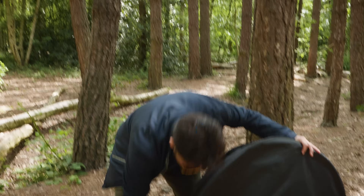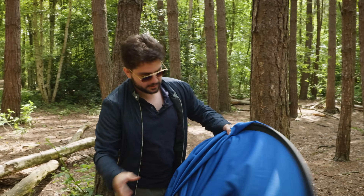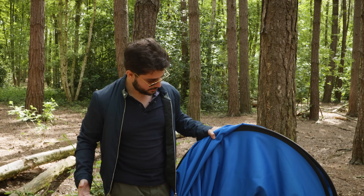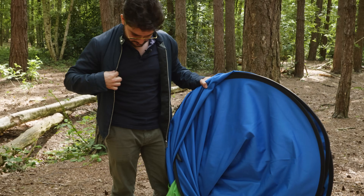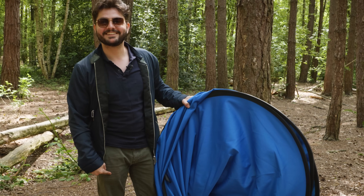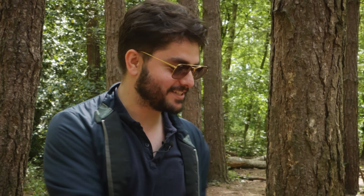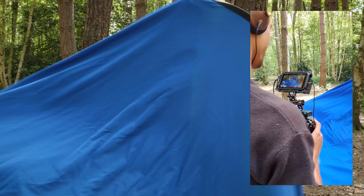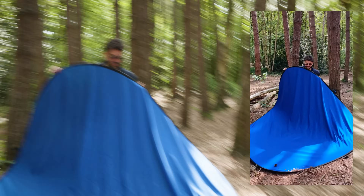Now comes the moment to record with the green screen — we can choose green or blue. We decide to go blue... then green... but I'm also wearing green, so that's going to be fun. We have another challenge to figure out, but we have a pretty big green screen to work with.